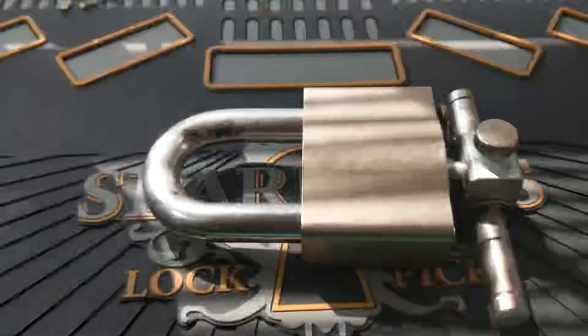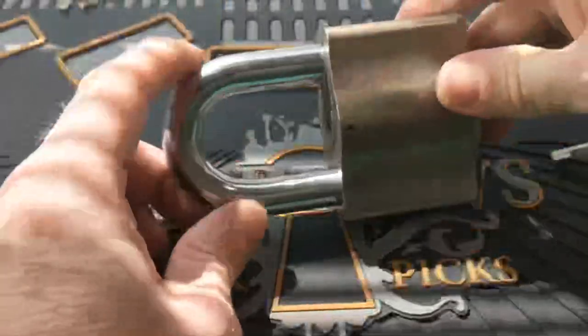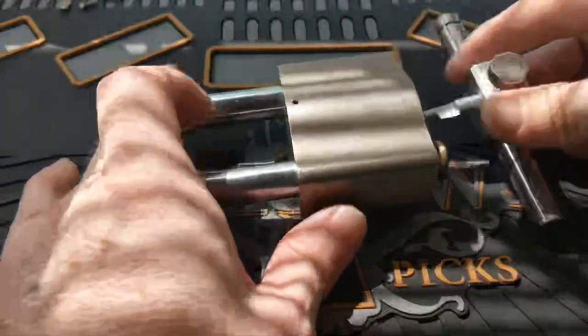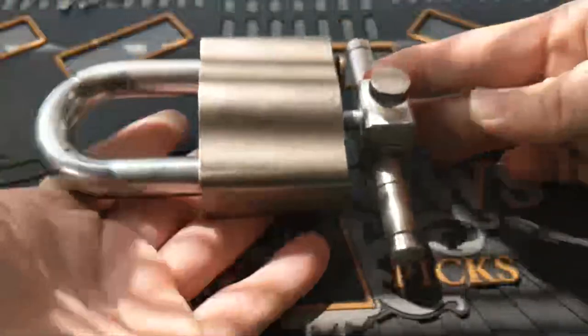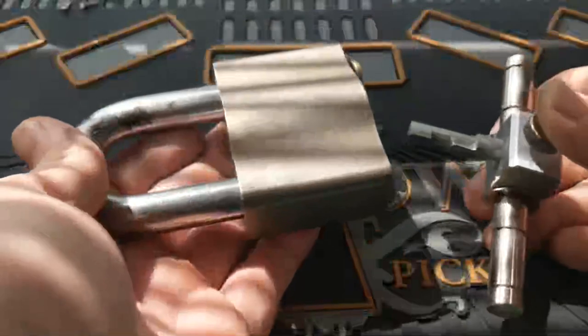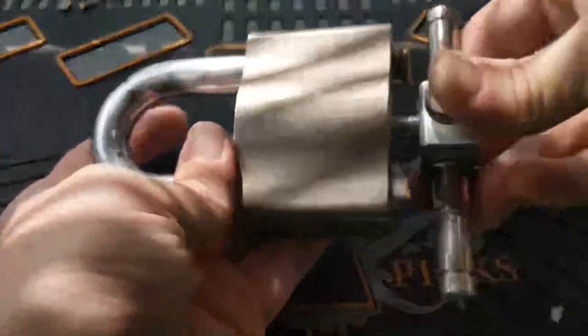This next lock has only three rotating discs inside and isn't very high security in terms of picking, but it's definitely made to withstand the elements and be incredibly beefy. This is the Sargent and Greenleaf Environmental Padlock, originally designed for the railroads, who had problems with locks freezing up and seizing because of dirt and grime and also had a lot of vandalism. Sargent and Greenleaf designed this lock for them. They're kind of antique now — if you find one I'd suggest holding on to it. The military also used these for some of their warehouses.